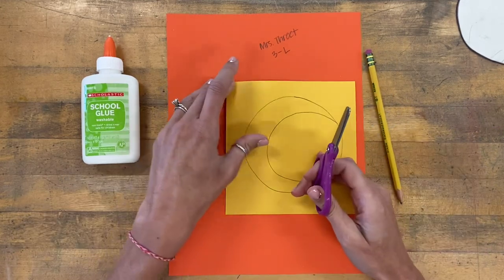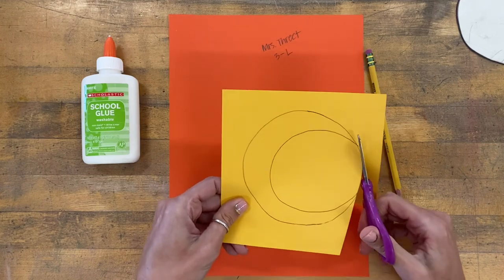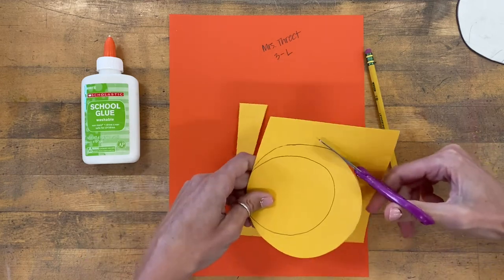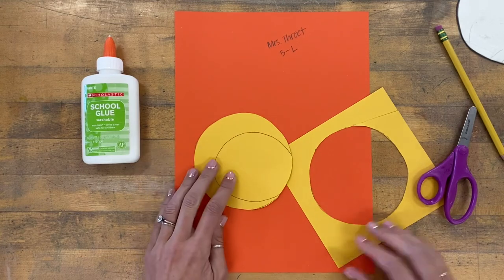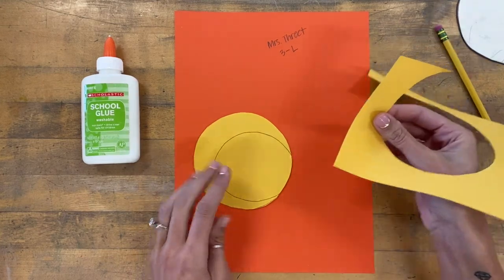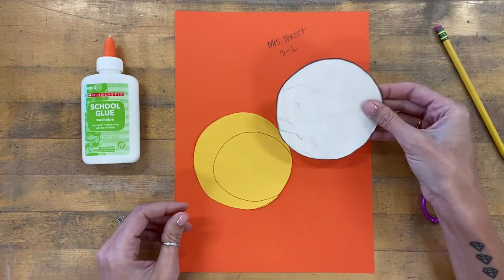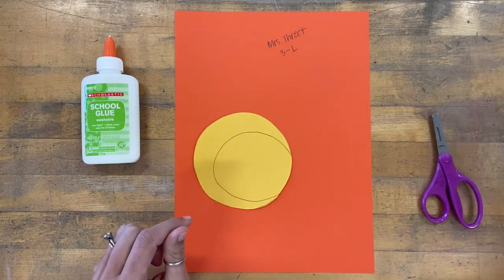The next thing will be to cut out your circle. I like to keep my workspace clean, so I'm going to throw these scraps in the recycling bin or the trash can. I'm going to return my circle tracer to the middle table, and return my pencil with the sharp point facing down as well.